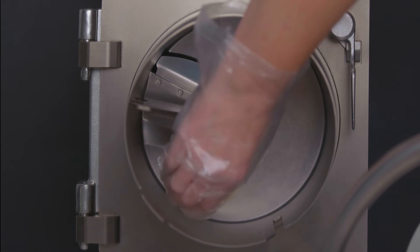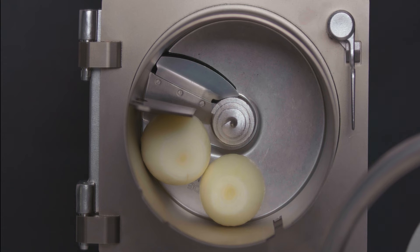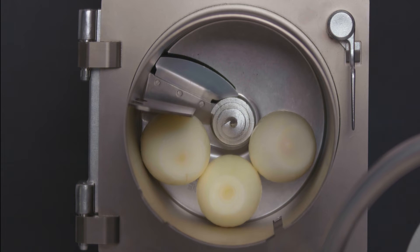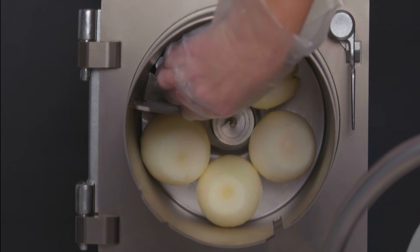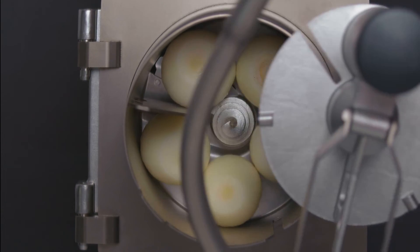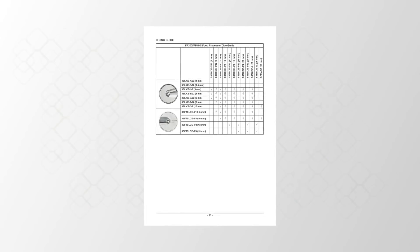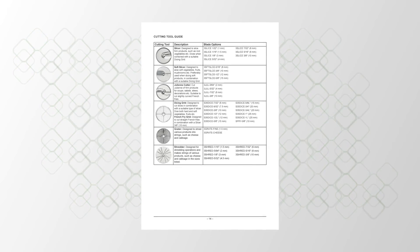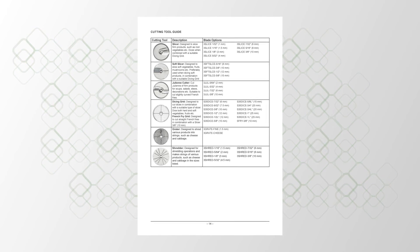To slice round products such as lemons, tomatoes, or onions, position the product against the partition wall of the feed cylinder. For best results, it is advisable to remove tops and tails from products like lemons, limes, or onions and place them in the feed cylinder perpendicular to the desired cut. A light pressure on the pusher plate is all that is required. Several cutting tools are available; a detailed tool guide is available in the user manual.